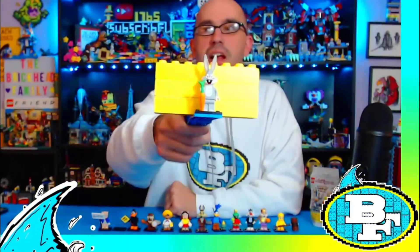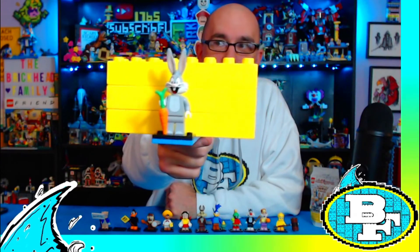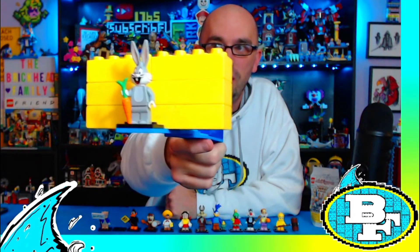Here is the leader of the gang — Mr. Looney Tune himself — this is Bugs Bunny! He comes with a carrot and he's got an awesome mold to him with huge long ears.